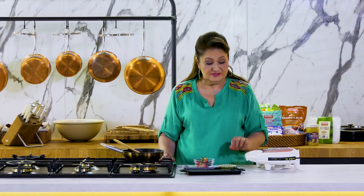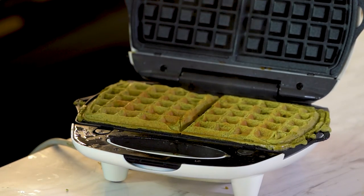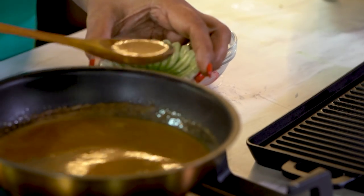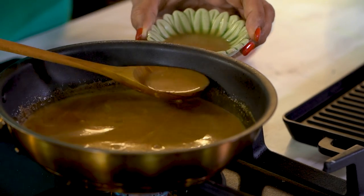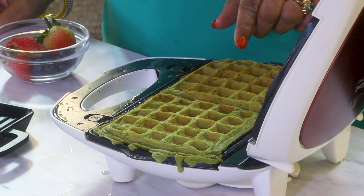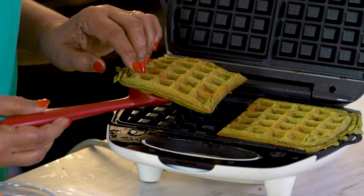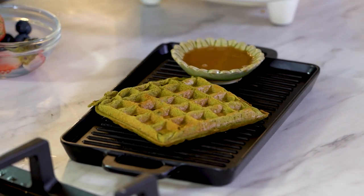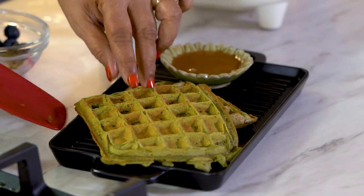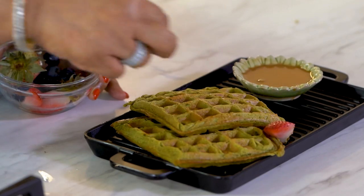Let's check on the waffles. They're done, and the syrup to go with it is also done. Let's plate it. You can have it with any fruits of your choice to make it a healthier breakfast.